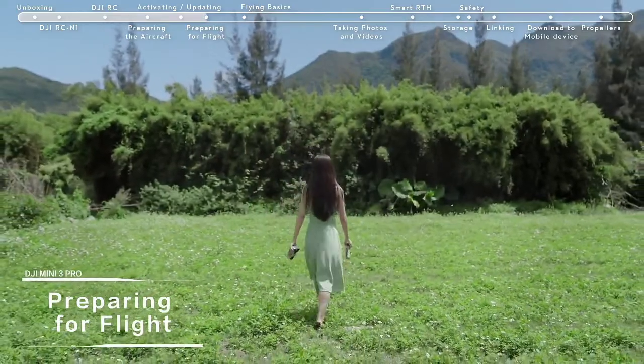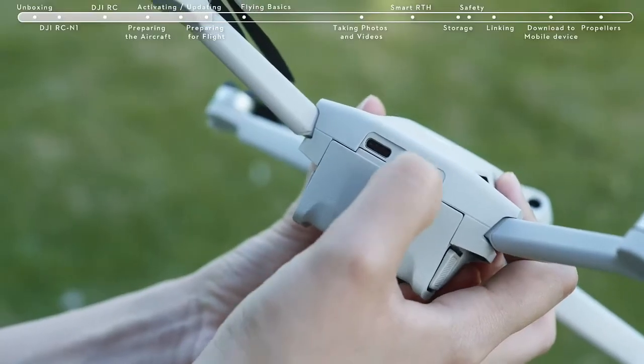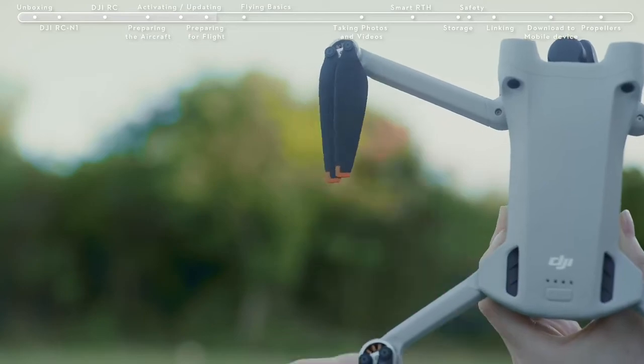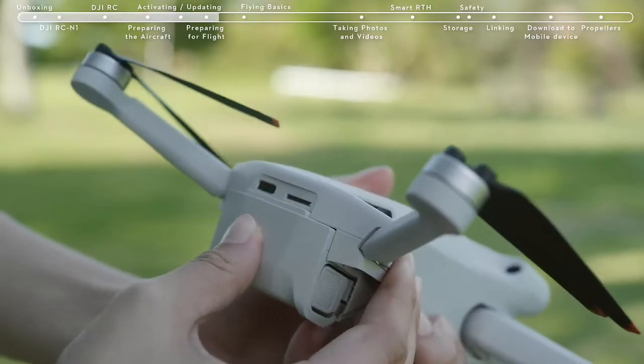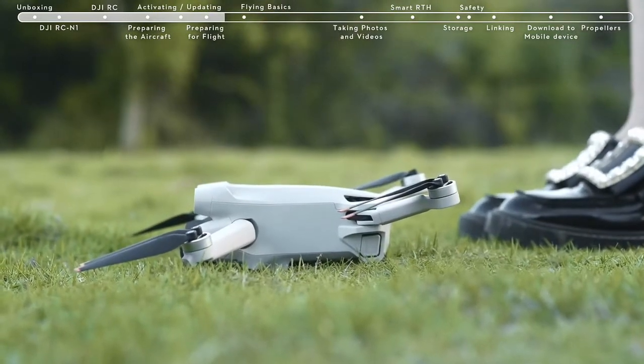Preparing for flight. Before takeoff, remove the gimbal cover. Check if the SD card has been inserted and that the propellers and batteries are securely installed. Then place the DJI Mini 3 Pro on level ground, ensuring that the aircraft is facing outward with the rear facing you.